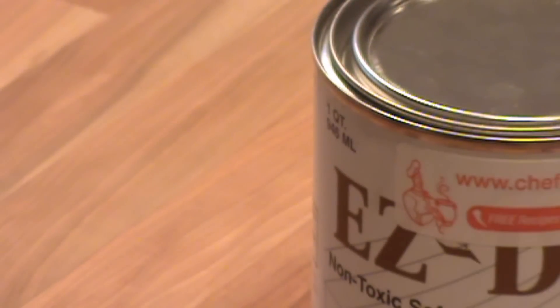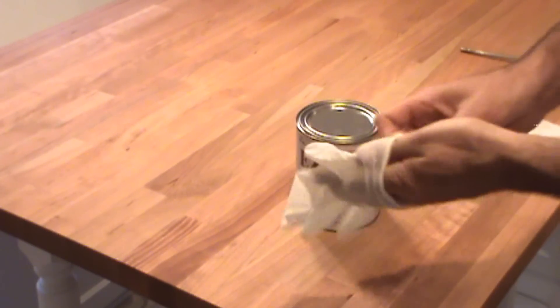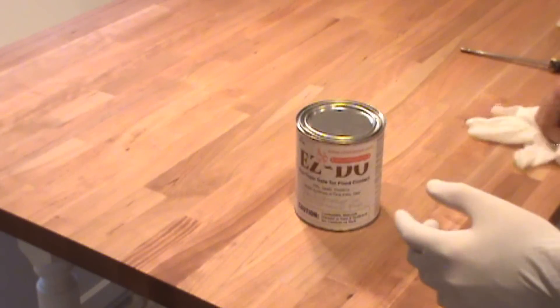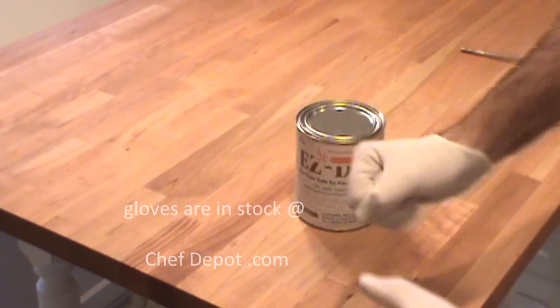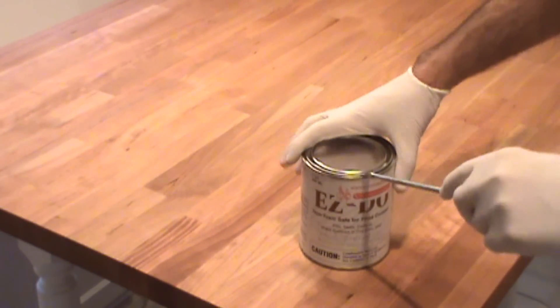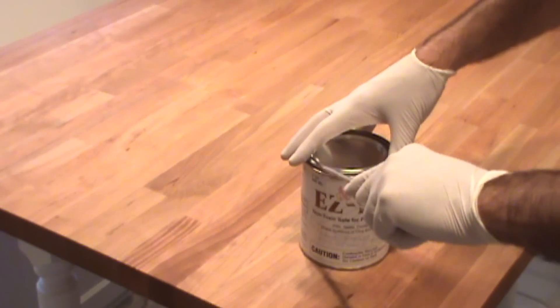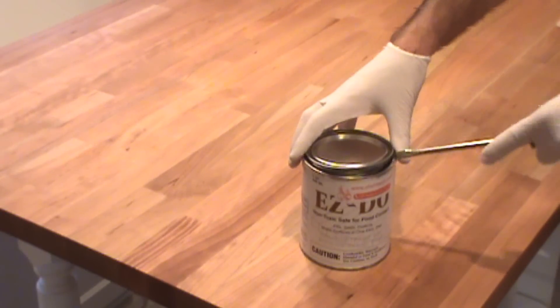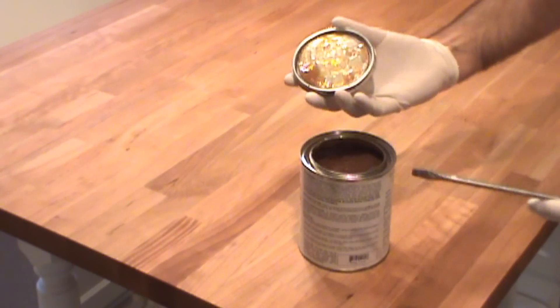To apply it, we're going to do a few simple steps. I always use a pair of disposable latex gloves — keeps your hands clean and dry. It's fast, easy, quick cleanup. When you open it up, there's no need to shake it. You don't want to get air bubbles in the product. Just give it a little stir with the brush and you're good to go.